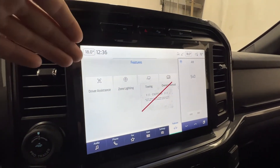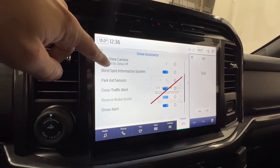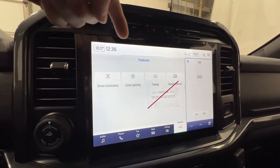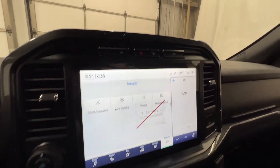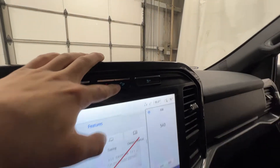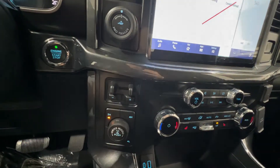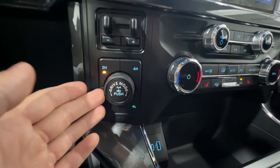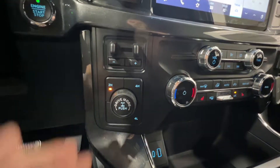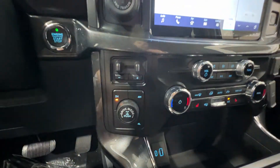In the features section, you do have some of your driver assistance features such as the lane keeping system, pre-collision assist, blind spot system, parking sensors, cross traffic alert, and driver alert — lots of good safety features standard here on this F-150. You also have your zone lighting, towing, and your owner's manual. On top of the screen, we do have the manual button for that rear camera, and also your hill descent control, which does come with that FX4 package, and the traction control button. You also have some of your trailering stuff, which does include your trailer brake controller. Right here we do have the four-wheel drive setting — you have four-high and four-low selector with the locking rear differential, which also comes with that FX4 package. The same knob is also your drive mode select, so you can cycle through various drive modes there as well.